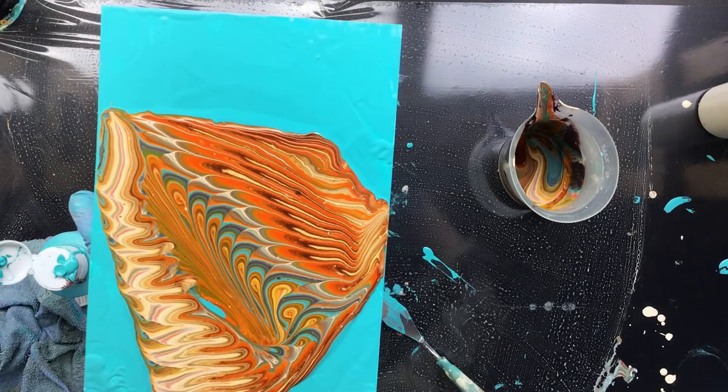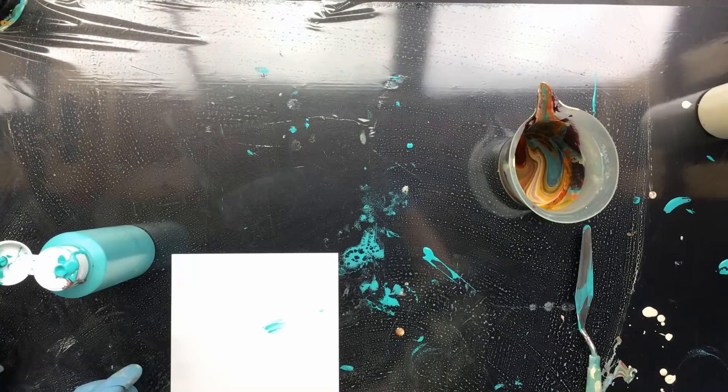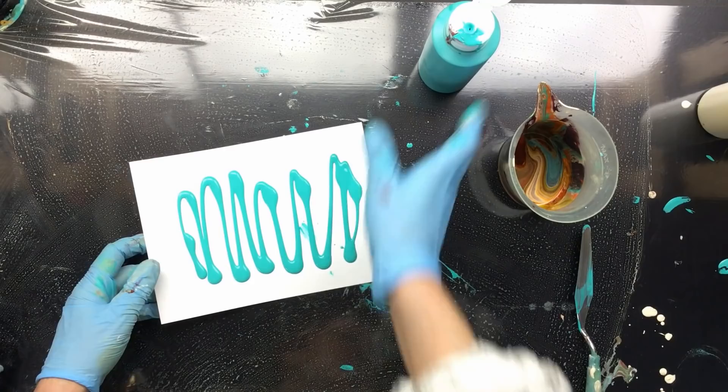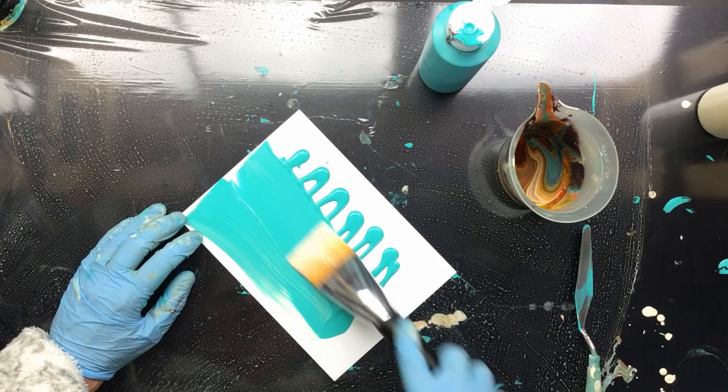Okay guys, love you all to pieces, see you in the next one! Just in case this turns out to be a nice one — I'm not sure of course, but who knows. Just in case this turns out to be cute, I'm going to do this with the dirty brush. It might just give us something pretty.